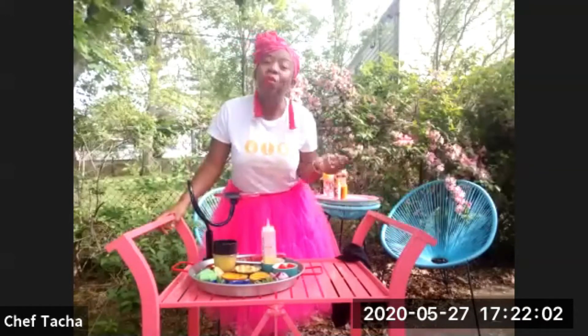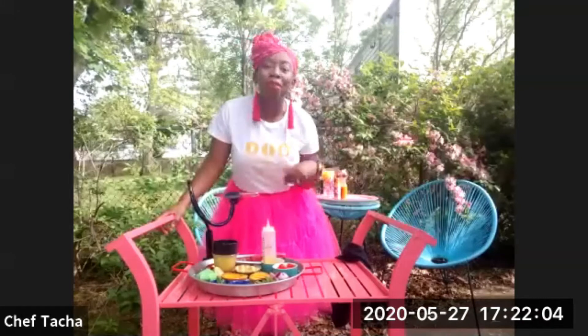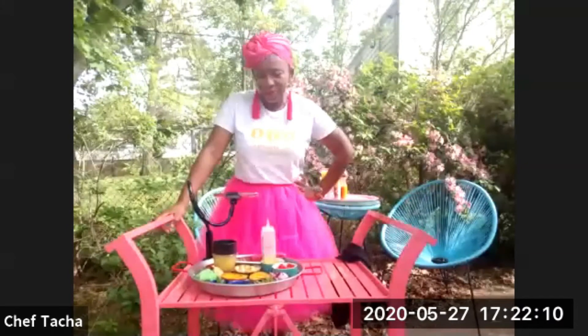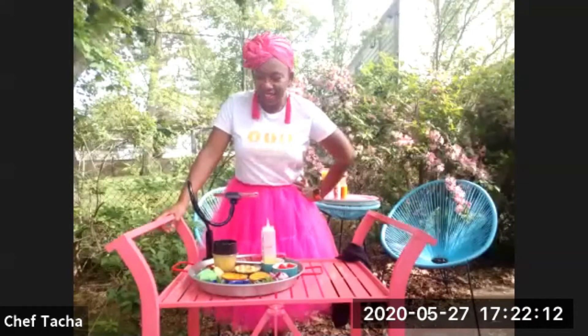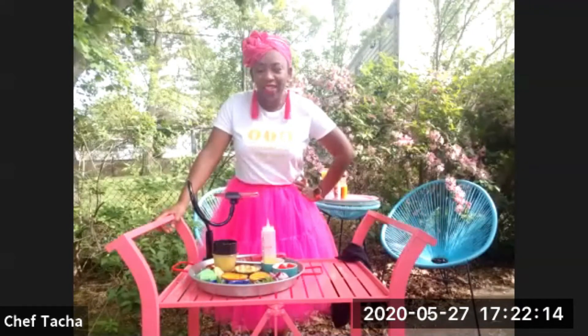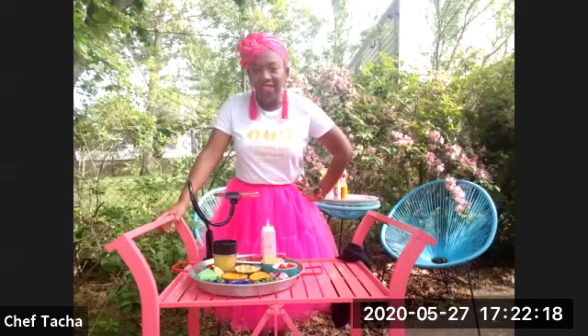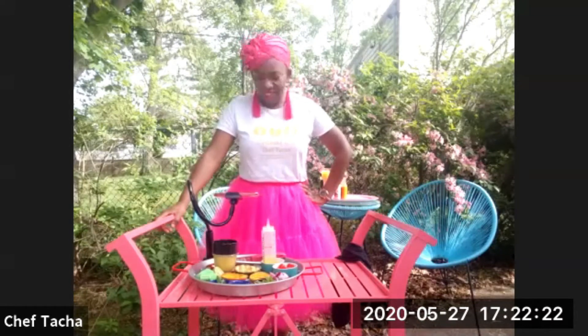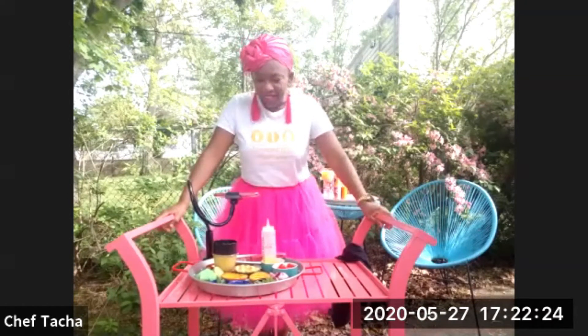And the good thing is, even in winter, if you want to put some colors in your life, you're going to be able to do that recipe also. That's great because we all have ingredients that we are like, how do we use this? A salad is a great way to incorporate all those ingredients in a light, fresh way.